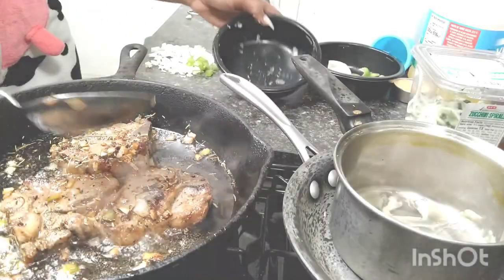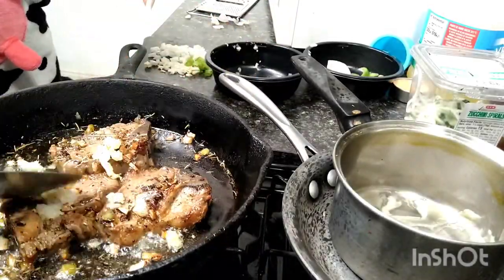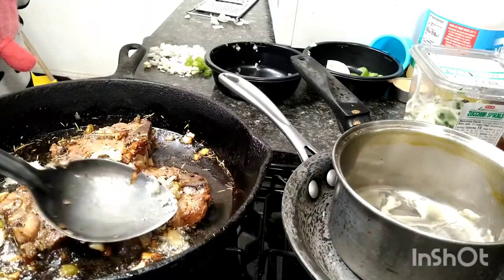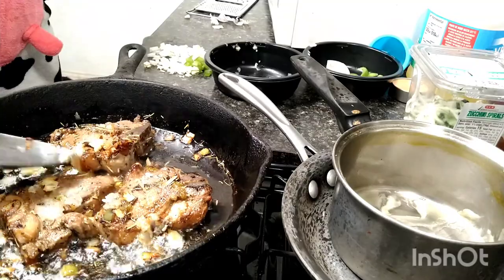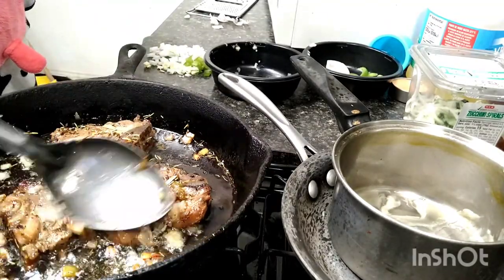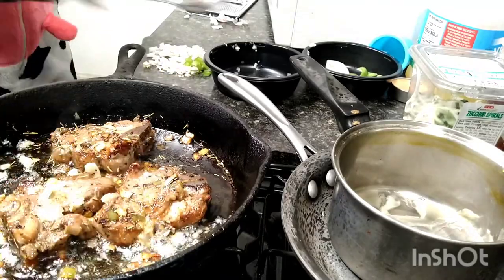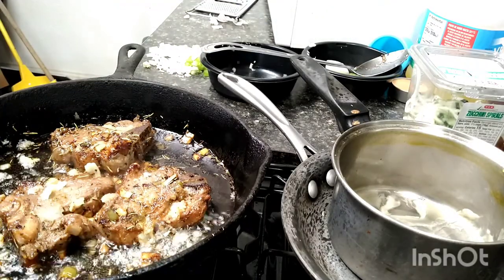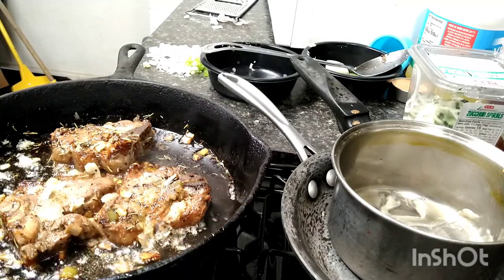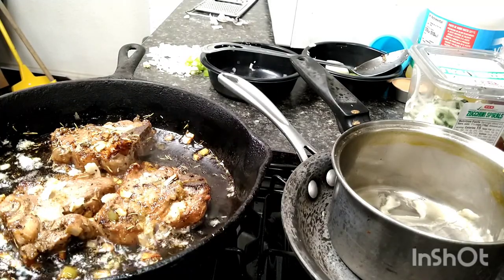And then I took the minced garlic and onion — not bell pepper, just minced garlic and onion that I showed you previously — and I basically smeared them into the top of the meat. And then I put them into the oven, which I have preheated. I did fast forward this, so it's a lot quicker than the time that I actually took.